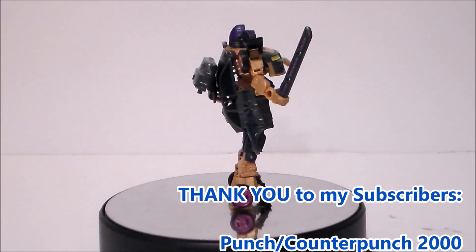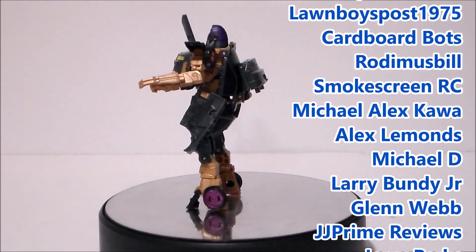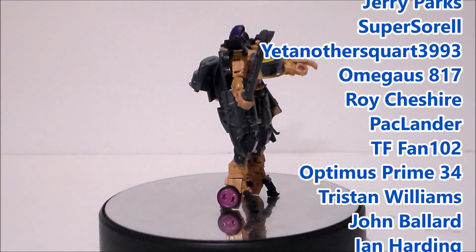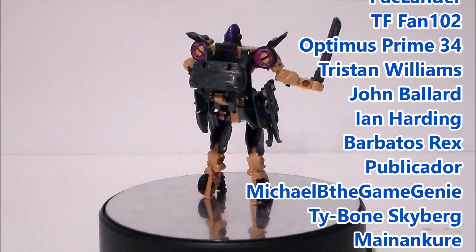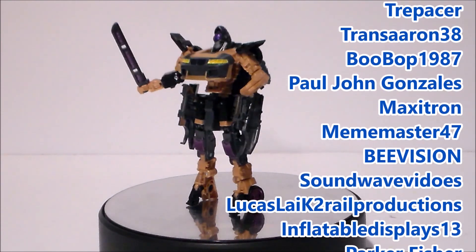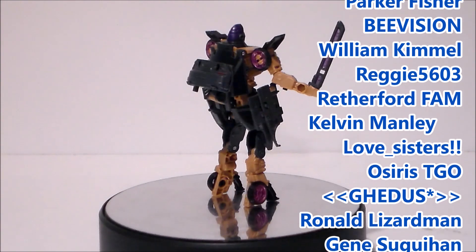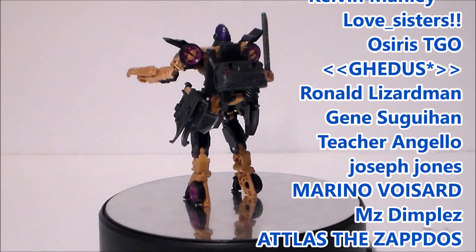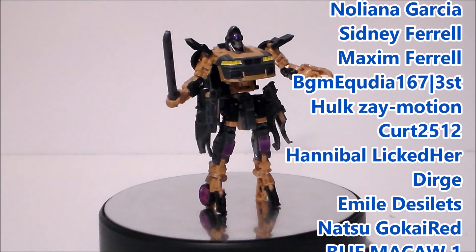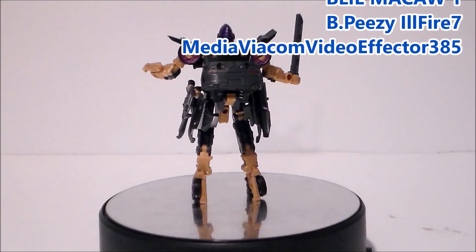Hey guys, I want to give a shout out to my top subscribers and to my newest subscribers. Thank you all so much for helping grow the channel. Remember, for every 1,000 subscribers I'll give you, the fans, a chance to win a free action figure. If you don't see your name and want to be included, like this video, add a comment down below telling me to add you, and of course subscribe. Thanks again and look for more videos in the future.